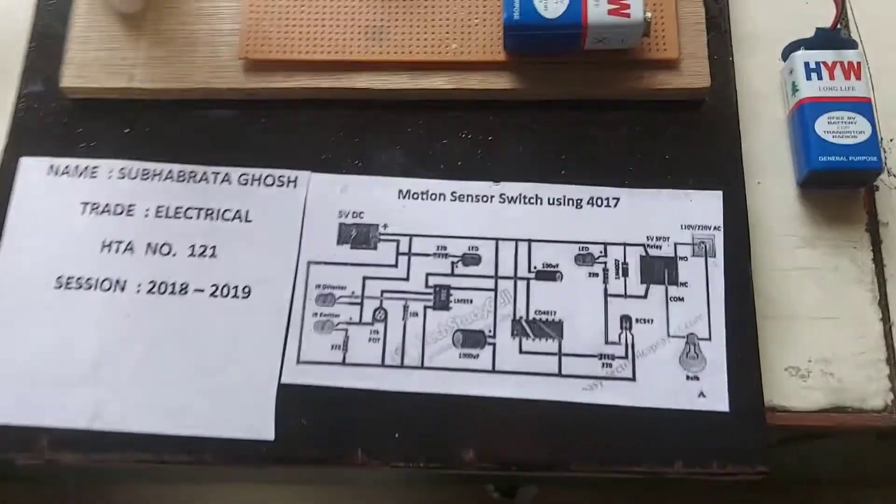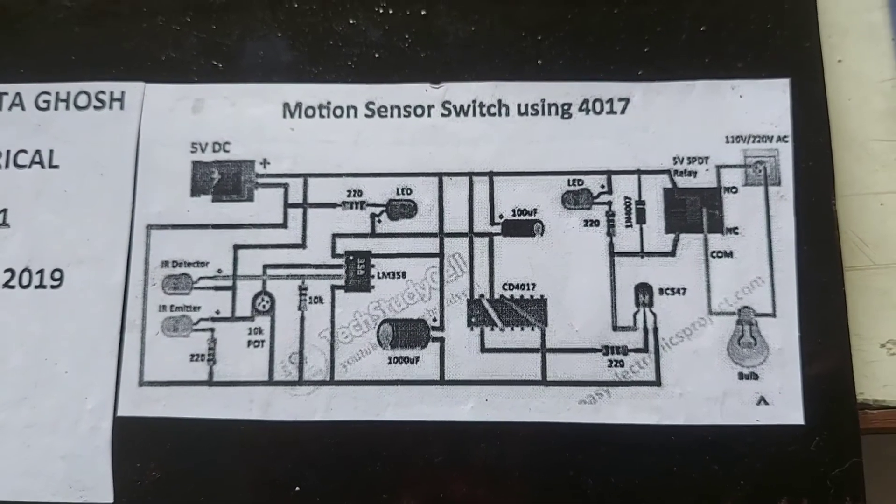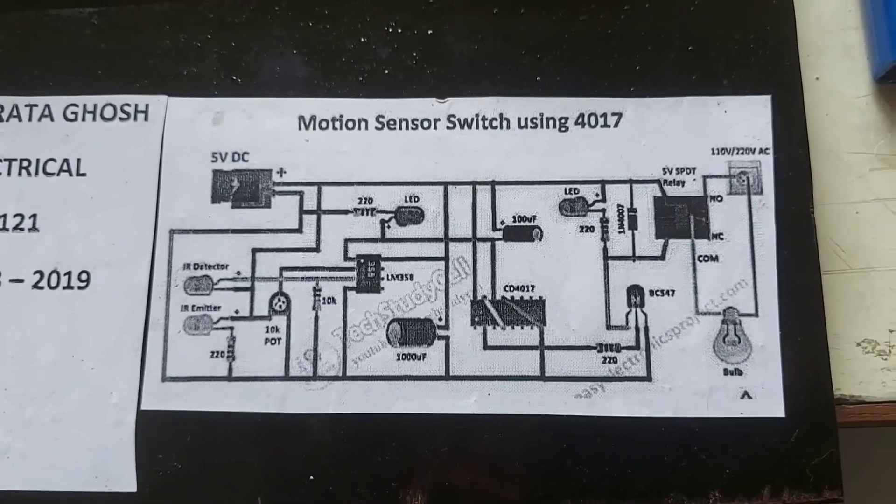Now I am showing you the circuit diagram of this device. You will also get the circuit diagram in the description box.